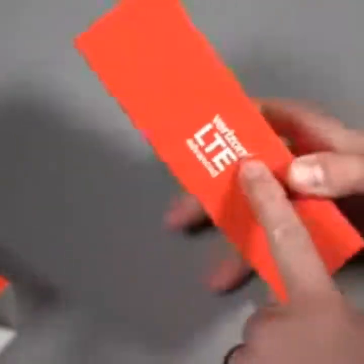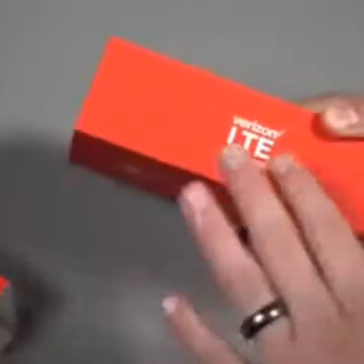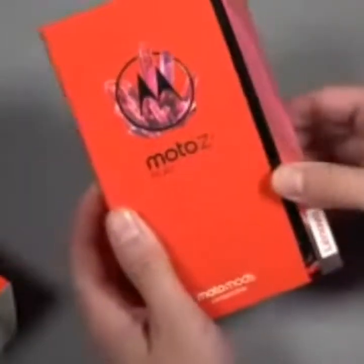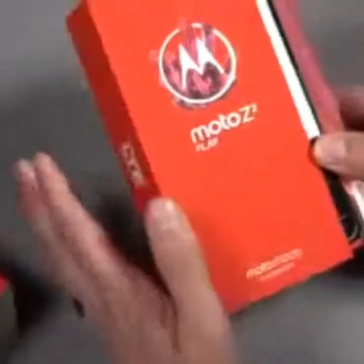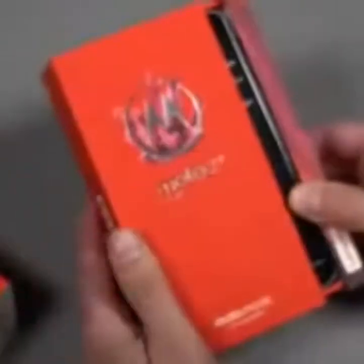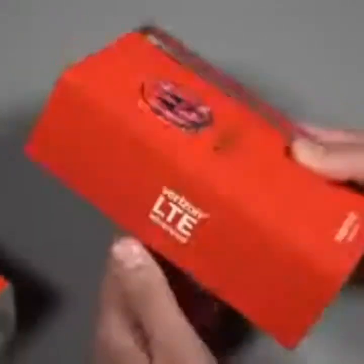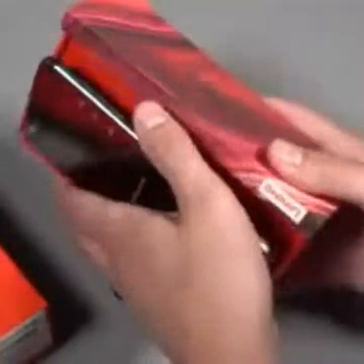Here's the phone — Moto Z2 Play. This is the Verizon version, so it is coming to Verizon. They took away the Droid branding — it's just the Moto Z2 Play, so I don't know if that's the death of Droid or what. The unlocked version will be $499 through Motorola's site. We're not exactly sure yet what the Verizon version will cost or its exact release date, but we should have those details shortly.